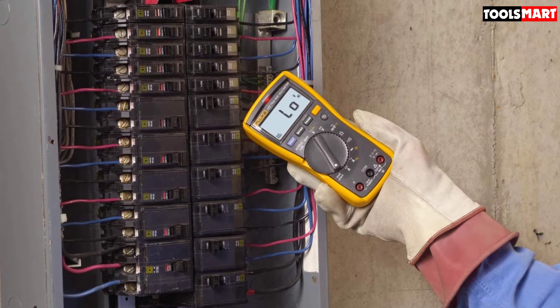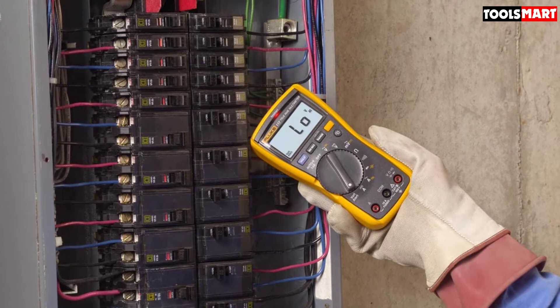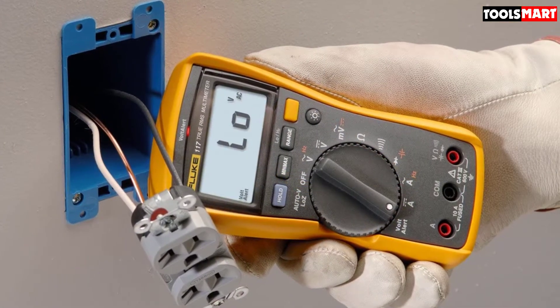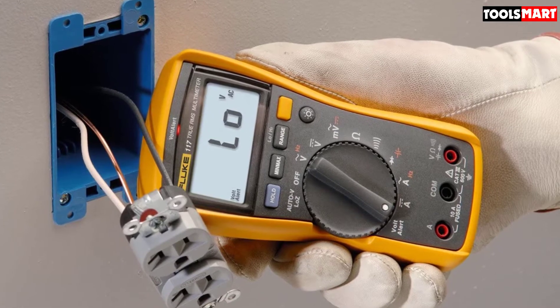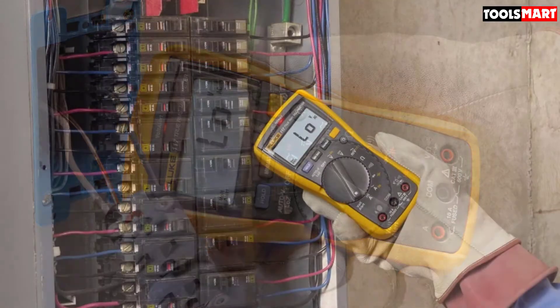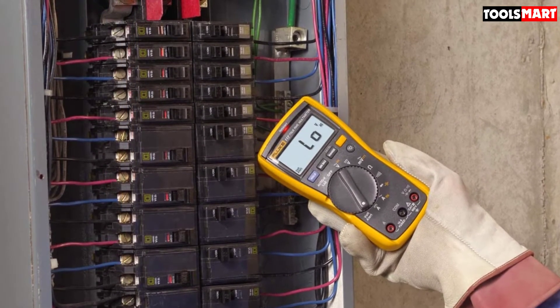This non-linear load can affect readings on ordinary multimeters. The Fluke 117 gives you auto-range voltage selection. You can see signal fluctuation records for highest, minimum, and average readings anytime. It is ideally designed for electronics testing, and electricians can get extreme accuracy for millivolt and micro-level current readings.